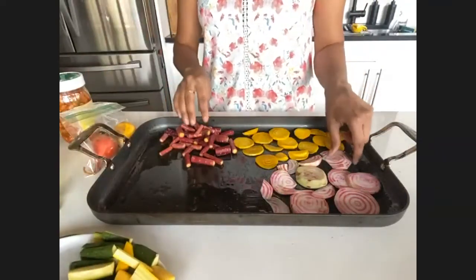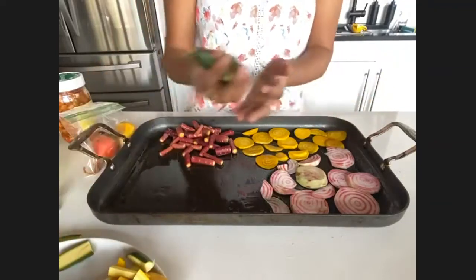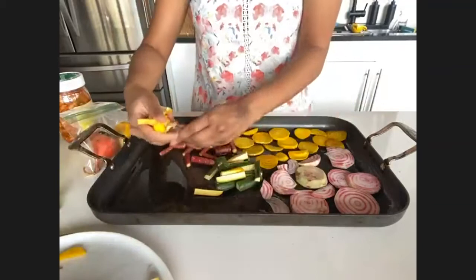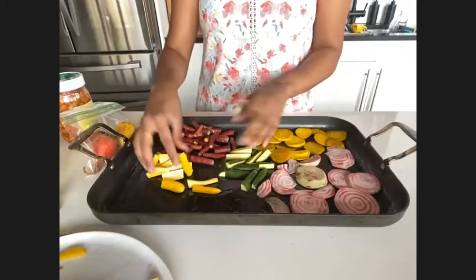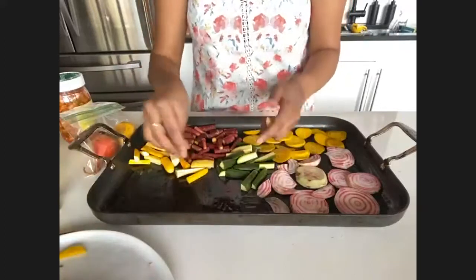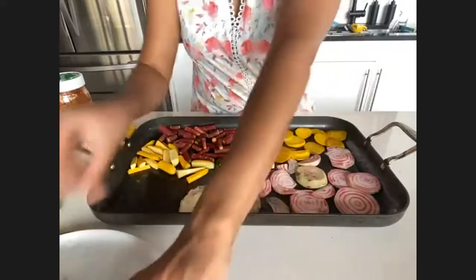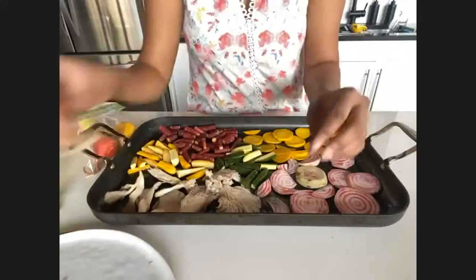These beets are purple on the outside but turned out to be mostly white on the inside. Then I'm going to put the squash in — the green and the yellow. I'm also overdoing it with the mushrooms, which for me means it's just right because I love mushrooms. In this case I'm looking for the mushrooms to provide something a little more substantial. I'm just going to place these right here. Everything is arranged on the pan now.